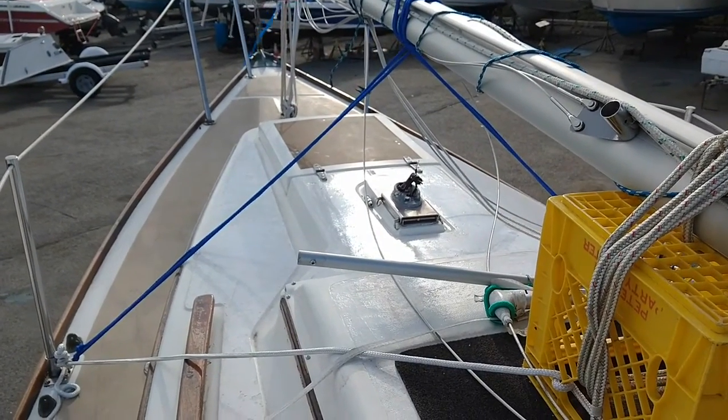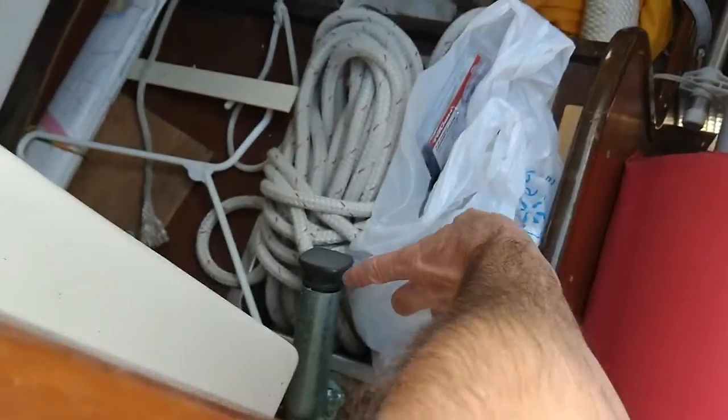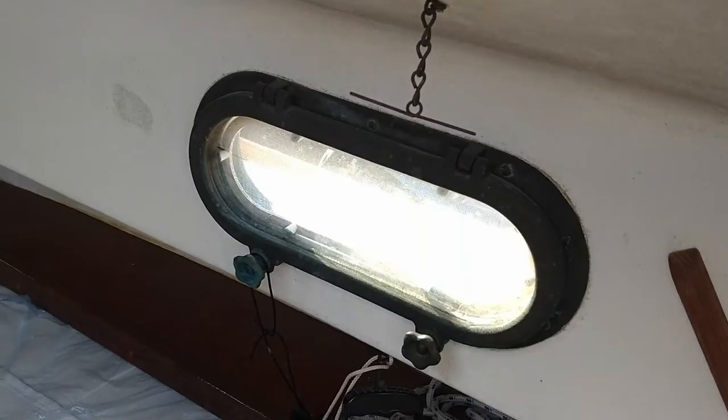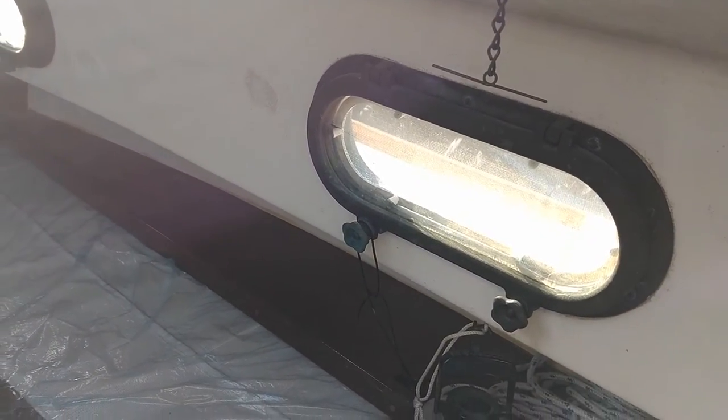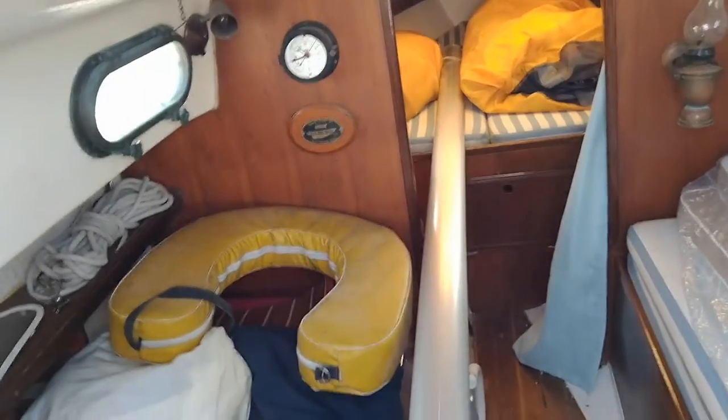Let's take a look down below. Underneath all this junk is actually the sink - you can see the valve right here for the sink. Over here you'd probably put a stove or whatever you want. Right here are the windows - they do open. The windows need to be pulled out, resealed, and put back in - all six windows. The boat needs quite a bit of work, I'll say, for me.